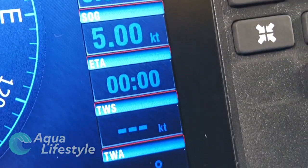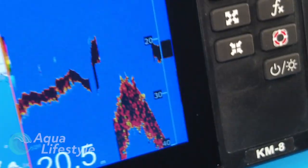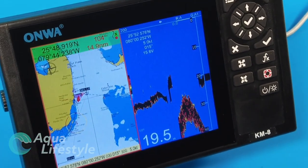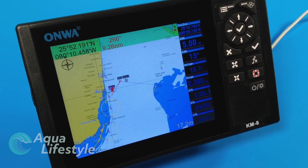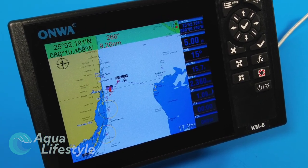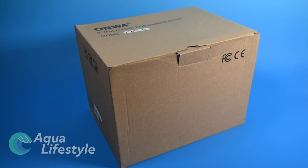The first thing that struck me when looking at the display is it appears to be a full function yet basic display. With no touch screen, tactile controls, and an external antenna, it harkens back to a simpler time in marine electronics. Let's see what comes in the box.